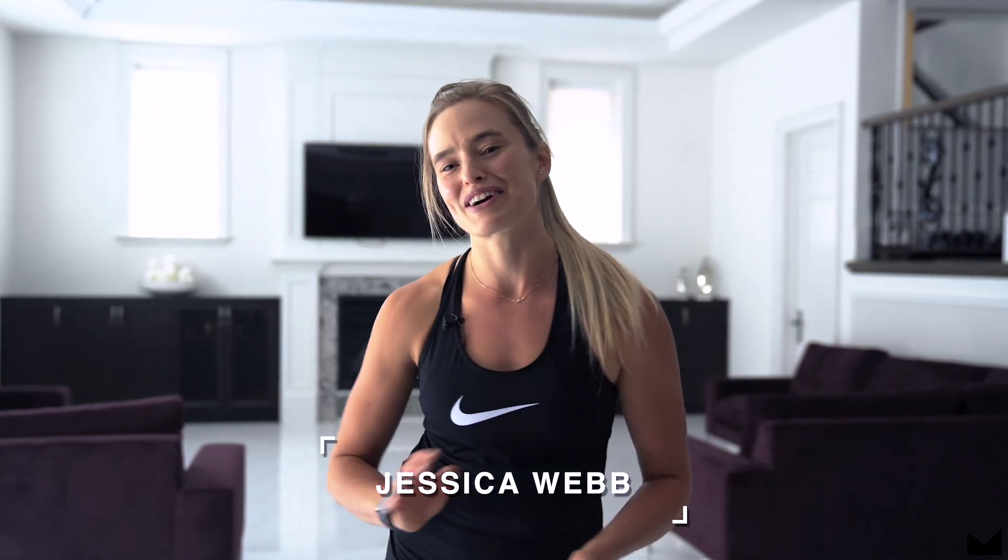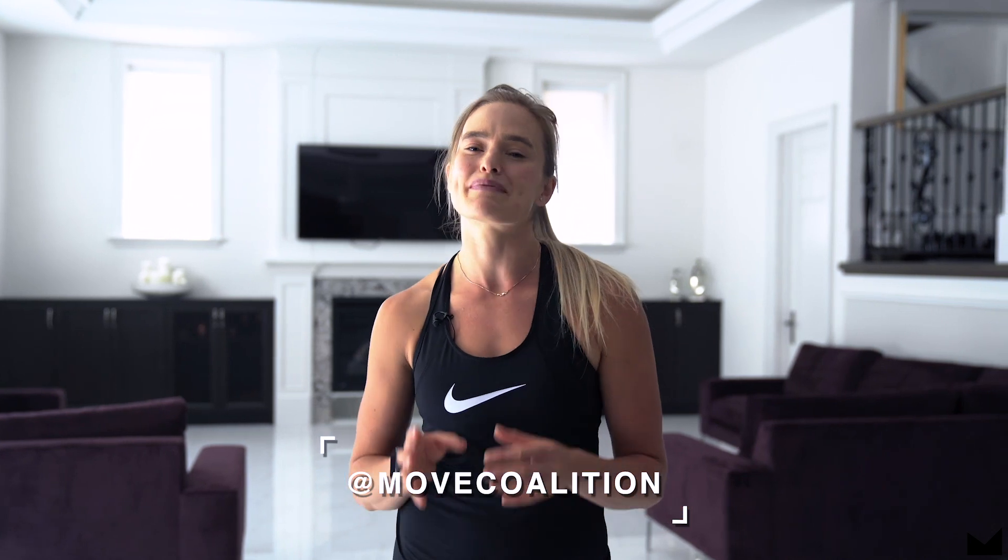Hey guys, Jess here. Welcome to MOVE Coalition, the coalition dedicated to making the world a better place through movement. Today I have a crazy, fun, full body workout plan for us.